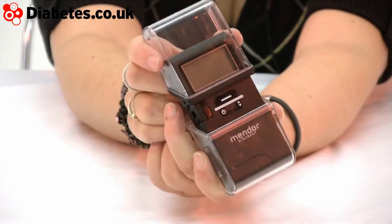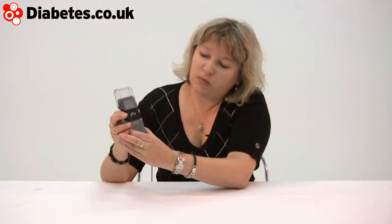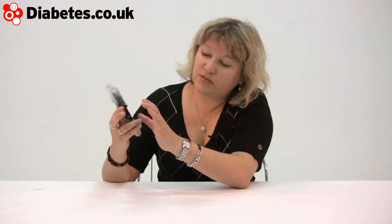So there's two sliding parts up and down. With the down part there are two movements — when you come down once, it pulls out the strip, and then the second time it primes the lancing device.